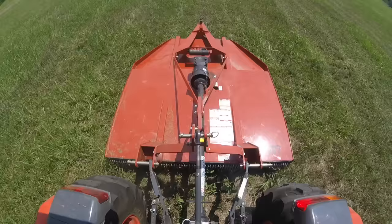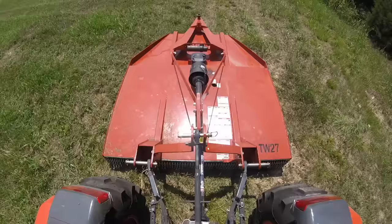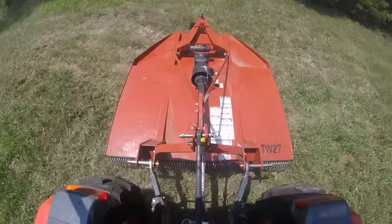Finally, number ten: watch your butt — watch your cutter. When you turn, that cutter is sticking way out there, probably further than you think. When you make a tight turn, that thing is swinging around real fast, and if you've got a tree or a fence post just a little bit in the way, you're going to hammer it. So keep an eye to the back of you when you're brush hogging, make sure you clear all obstructions when you turn, and turn slow.